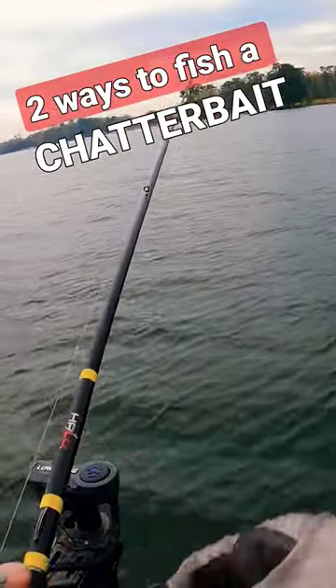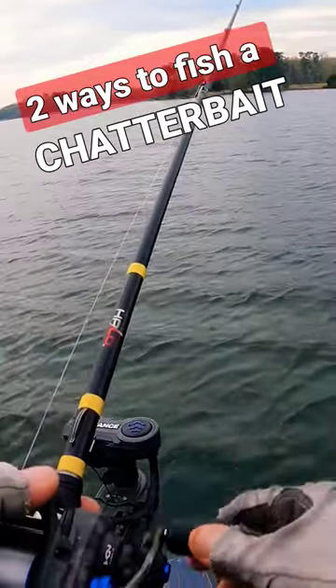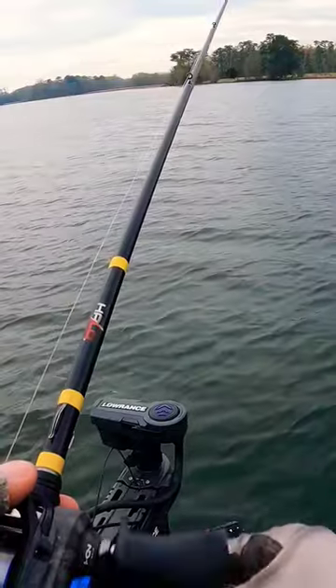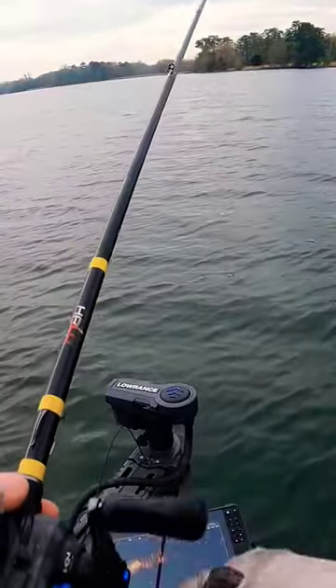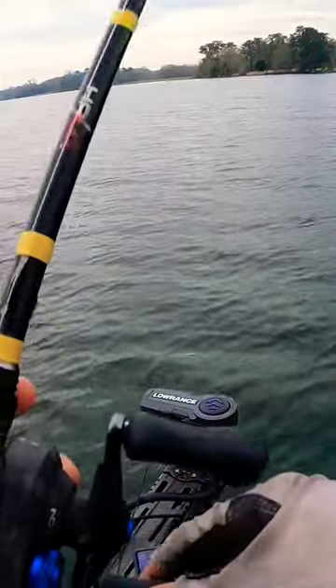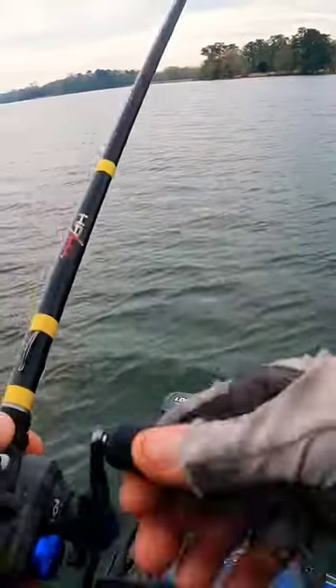Straight out super long cast, kind of rod at a 45, and just slow rolling it. Every once in a while it'll cling on the grass and I just pop it, but I'm trying not to move it too erratically — it's almost like they want it super consistent. They're just following it, and I don't know, they close the deal at some point. It drives them enough nuts where they're just like, I'm just gonna eat it.